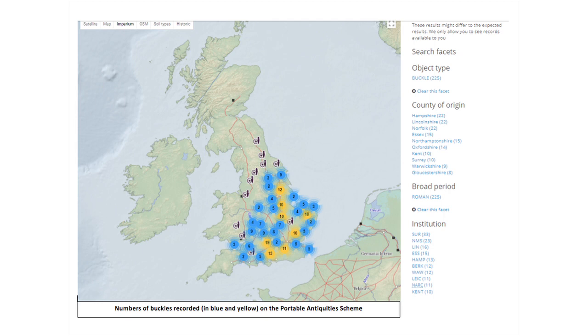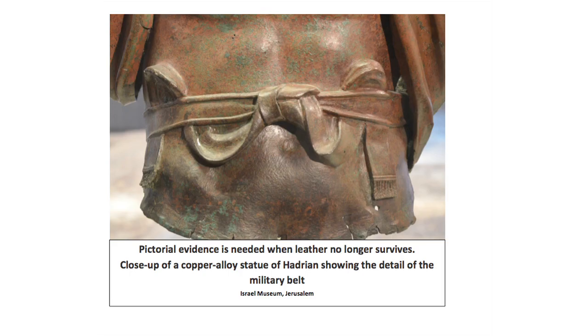Mike Bishop discusses armour and personal military equipment in other films. You just have to look at the Portable Antiquities scheme to see the number of buckles that have been identified from all over Britain. Because leather is made from organic materials, it deteriorates quickly when buried and tends to survive archaeologically only when buried in very wet or very dry conditions. So belts don't often survive.